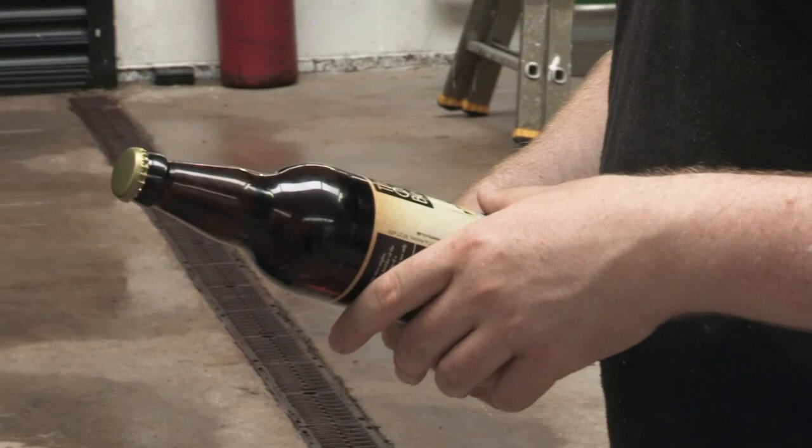In any other packaged product — our lager — the isinglass is most definitely not in the beer because it's removed. It just helps you naturally remove protein and yeast, and it's all removed before it reaches the end package.